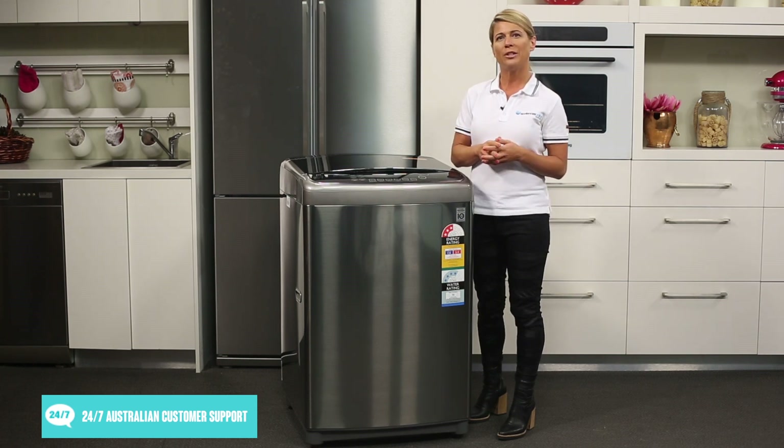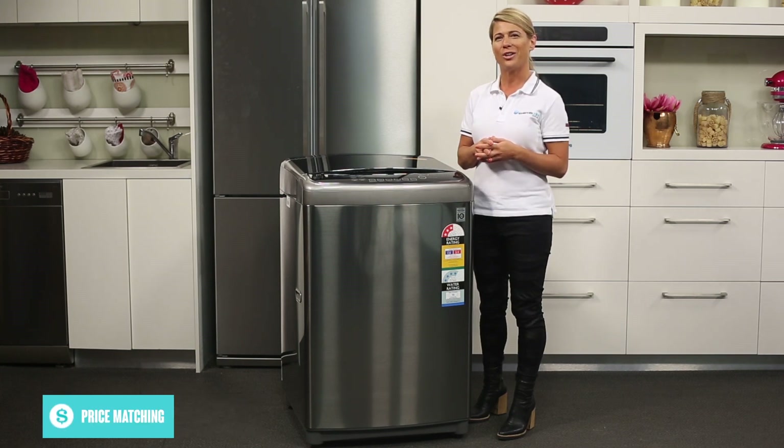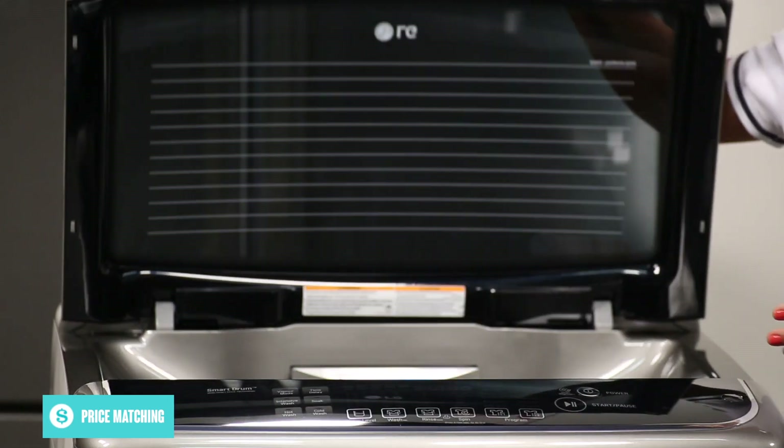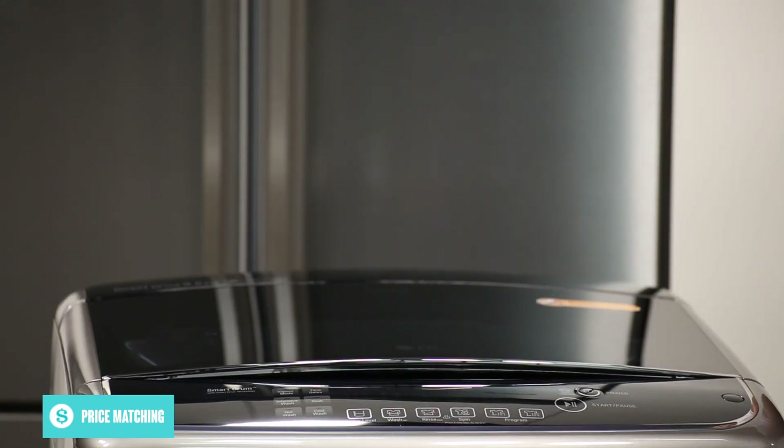To ensure you clean your clothes in a bacteria-free tub, the Tub Clean program helps remove dirt, germs and detergent residues. The soft close lid makes opening and closing gentle and easy, allowing for hands-free operation.